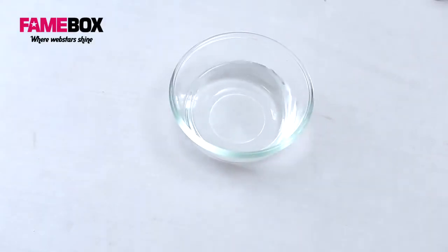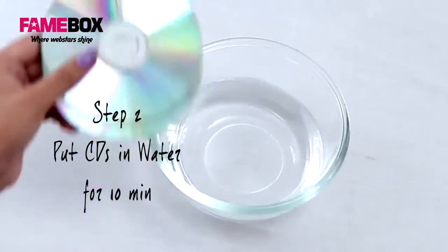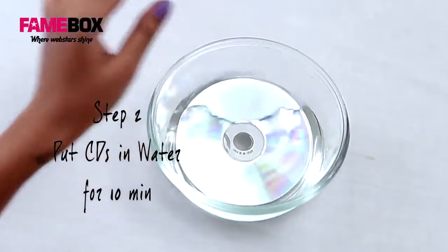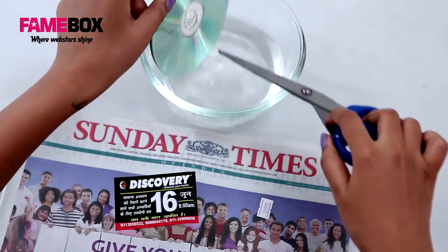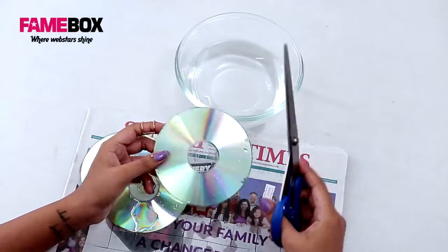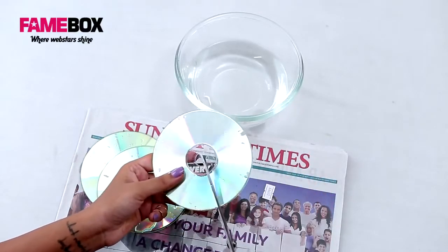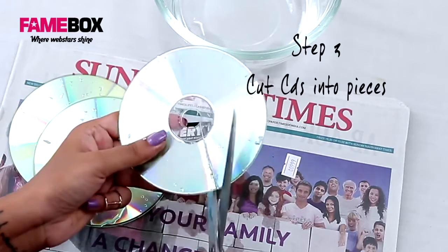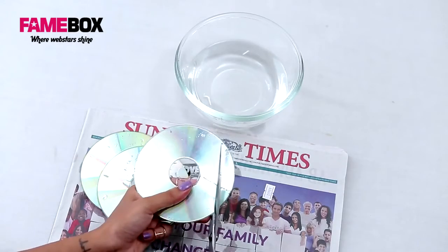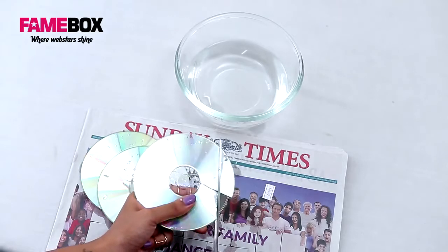Once you take the bowl of hot water out of the microwave, insert the CDs and keep them for eight to ten minutes. Then take out your CDs onto a newspaper — they should be softer to cut through. Now you can cut random shapes like these, or something more geometric and square.